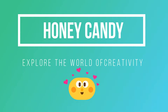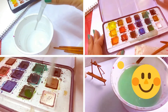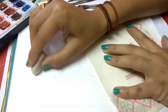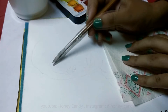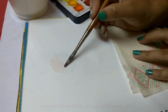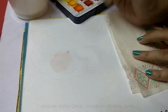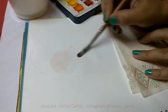Hey everyone, welcome back to my channel! Today I am going to show you how to draw a portrait with watercolors. After sketching with pencil, just make the outlines with watercolor pencil and rub the pencil lines off. Start with a layer of water, then apply the first layer of watercolor. I have diluted brown, orange, and a little bit of white color to make the first layer of skin tone.